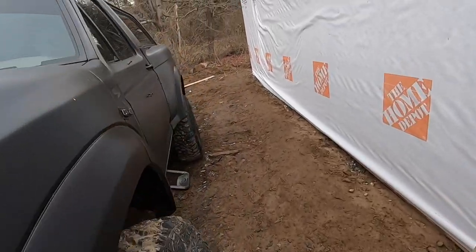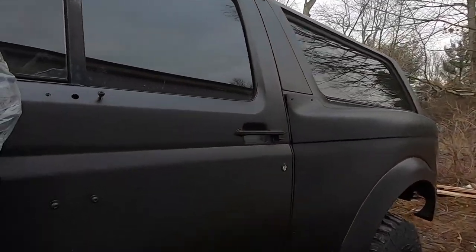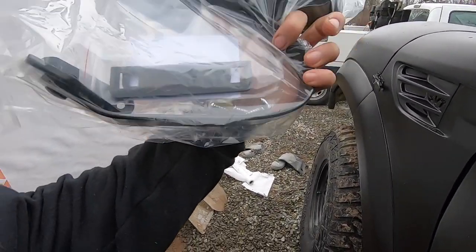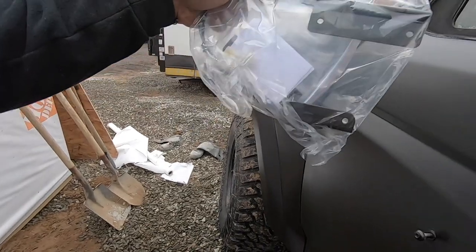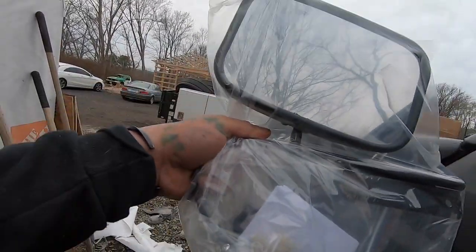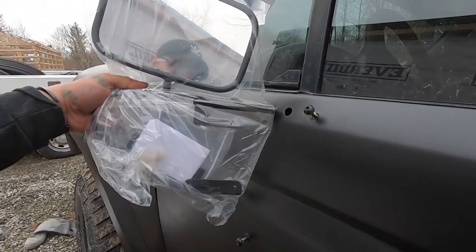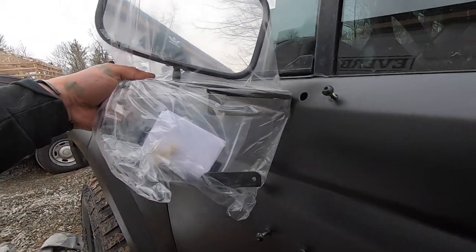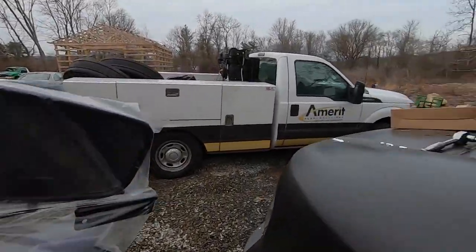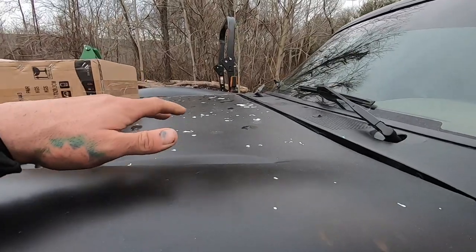It should be a direct bolt-on, and they are — not unless you have to bend this out a little bit, which it looks like you have to bend this down so the bolt pattern does look correct, it's just this right here is not meeting, as you guys can see. So it does look like we're just gonna have to bend this out and make this fit, get it to work.